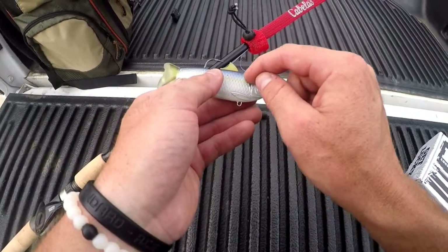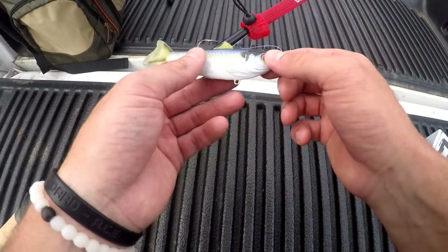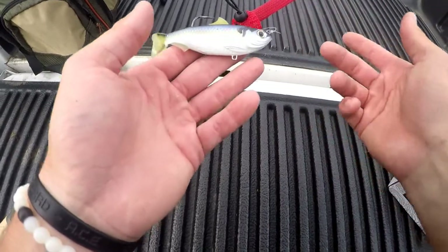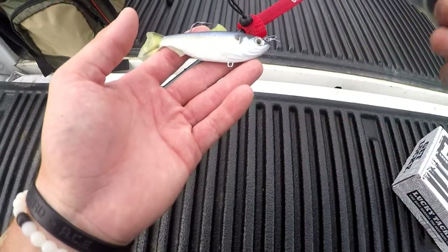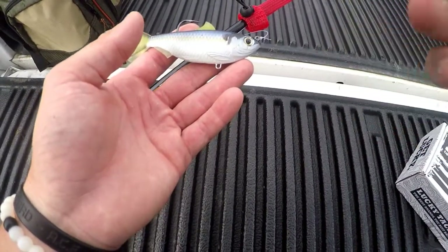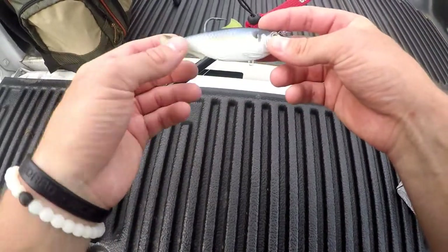Right where that dot is on the shad and towards the fin, there's a factory-rigged weight system that gives it a ratio of falling in the water at one foot per second. So if the fish where you're fishing are eight feet deep, throw it in the water, let it sink for eight seconds, start reeling — hopefully you can catch some fish that way. That's a great thing Live Target does to get you to that desired depth.